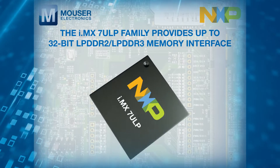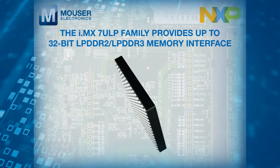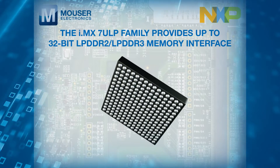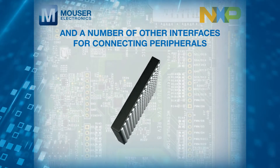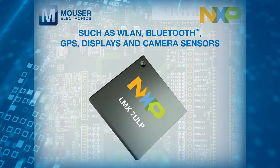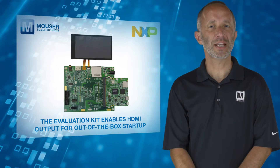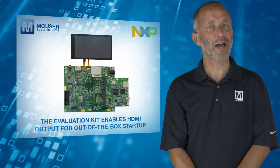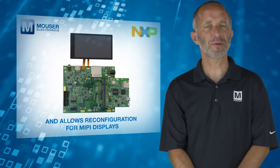In addition, the IMX-7ULP family provides up to 32-bit LPDDR2 and LPDDR3 memory interface, and a number of other interfaces for connecting peripherals such as WLAN, Bluetooth, GPS, displays, and camera sensors. The Evaluation Kit enables HDMI output for out-of-the-box startup and allows reconfiguration for MIPI displays.